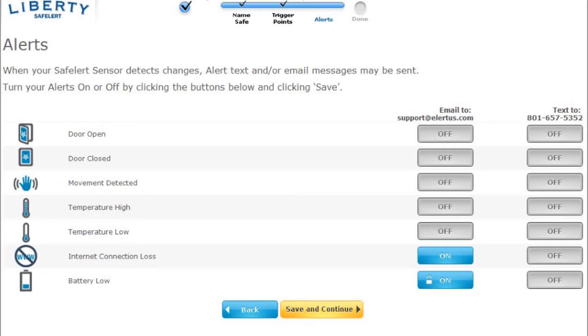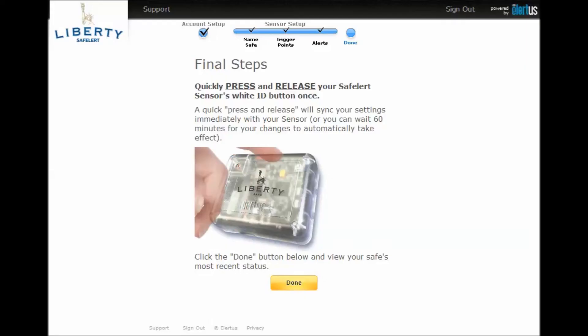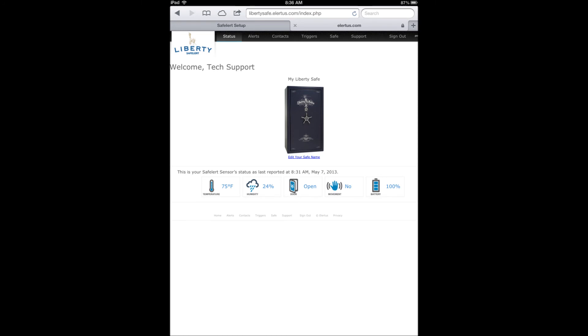You can now select the alerts you want to receive, as well as the method of receiving them. Simply click the buttons on or off, and when you are satisfied with your selection, press Save and Continue. We are almost done now. Quickly press and release your Safe Alert sensor's white button to immediately sync your settings with the sensor. Press Done to view your safe overview with its most recent status.